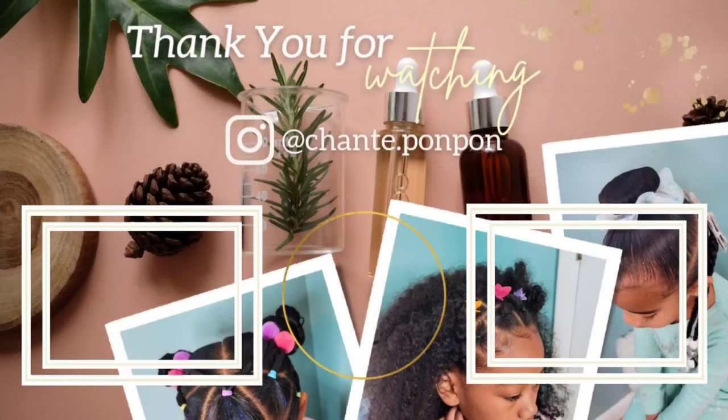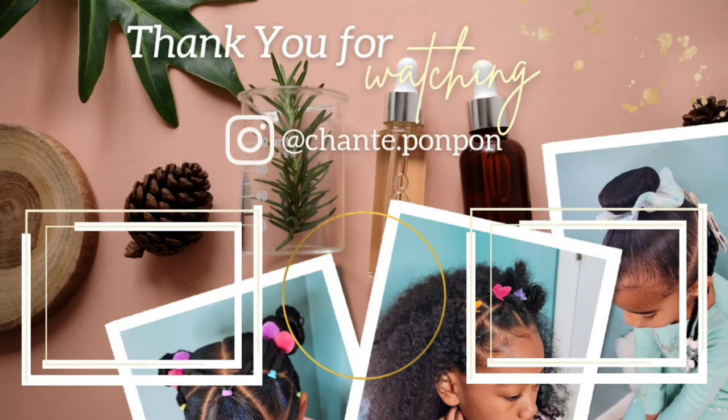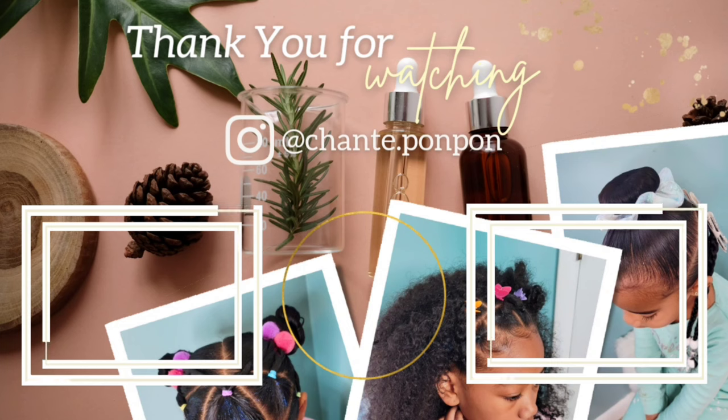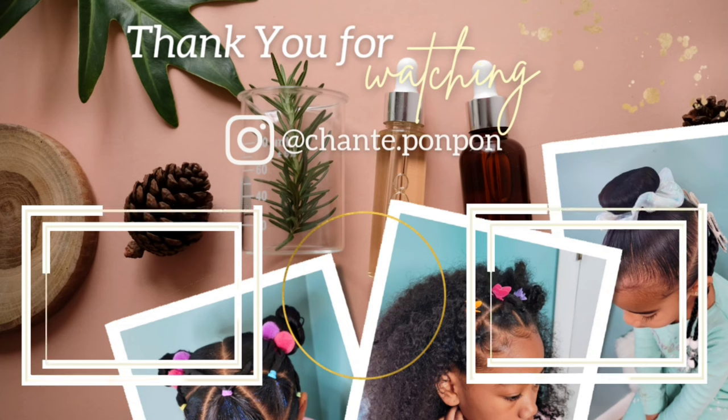And that is going to complete Kehlani's hairstyles for the week. Thank you guys for joining us — don't forget to check out our other videos on the girls' hair care. We will see y'all next weekend for another video. Thank you for joining us, be blessed and be safe.